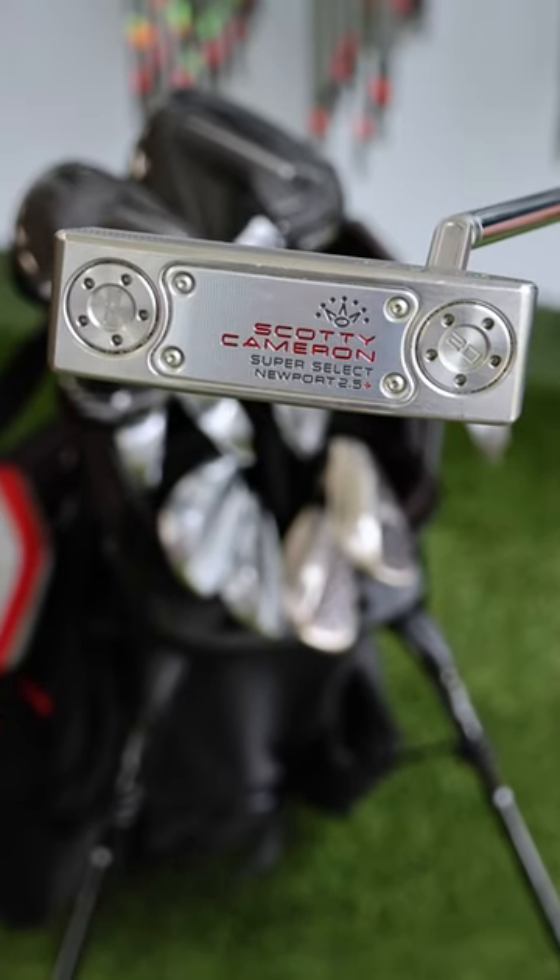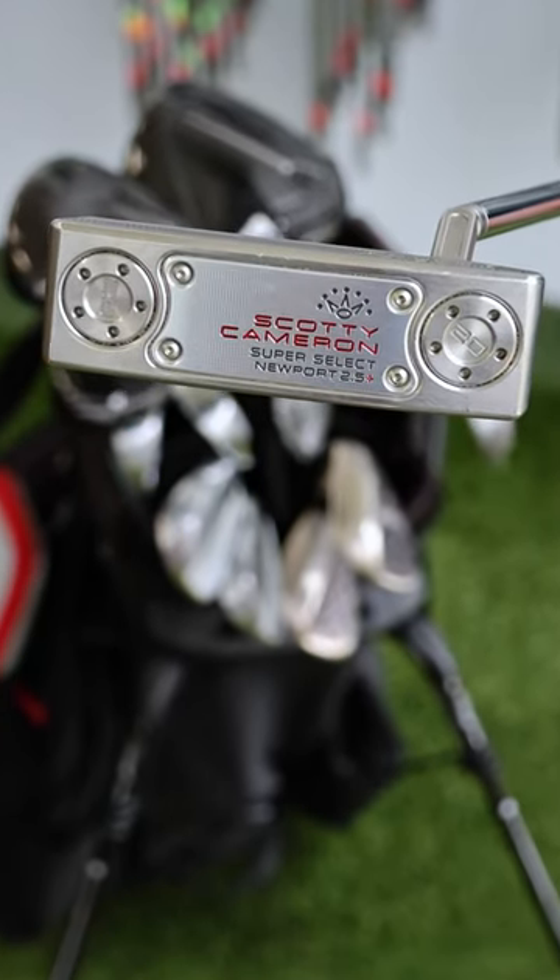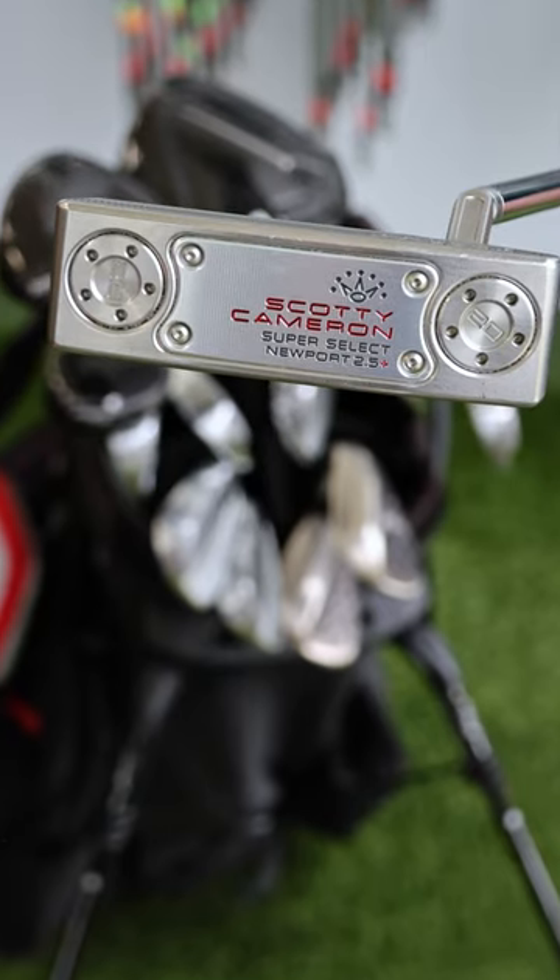Last but not least, I have the Scotty Cameron Select 2.5 Plus. The flat stick is always the most important.